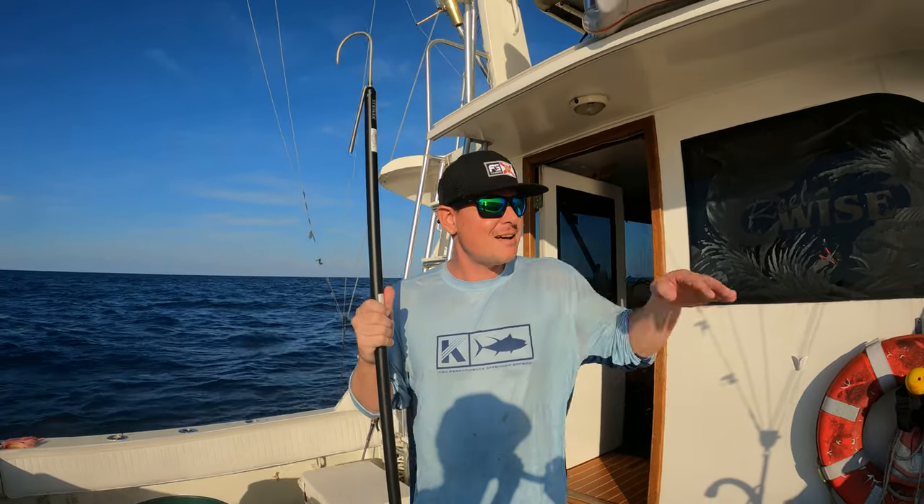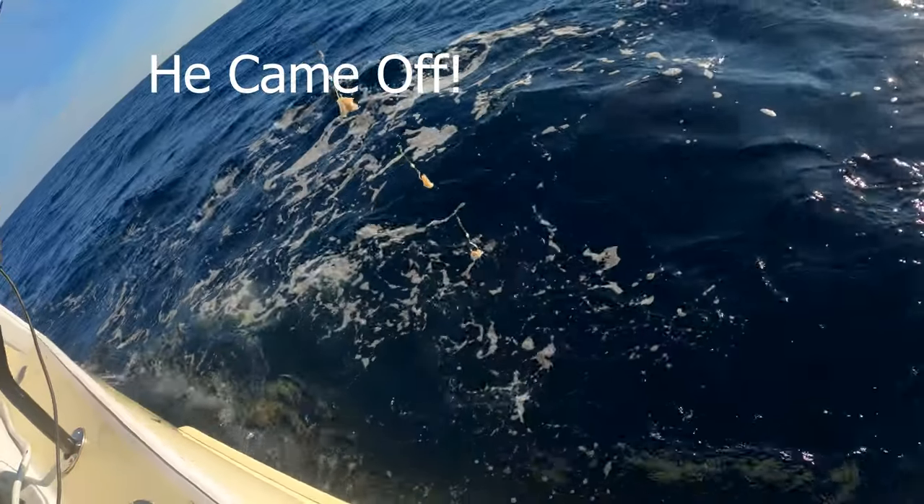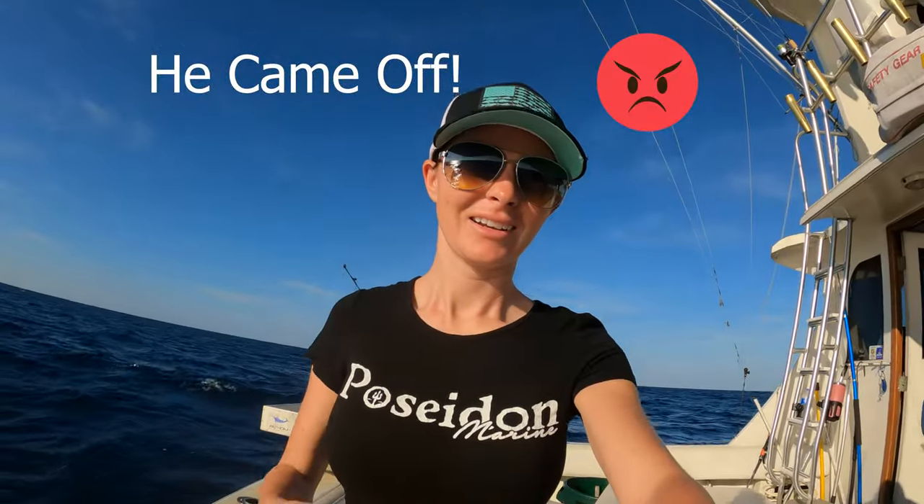Something's weird here. I started reeling it up and it started bouncing, so that's a good sign. But we have nothing — how can that be? All right guys, we got nothing.